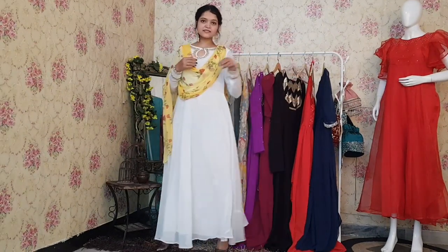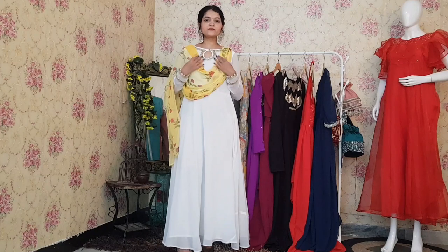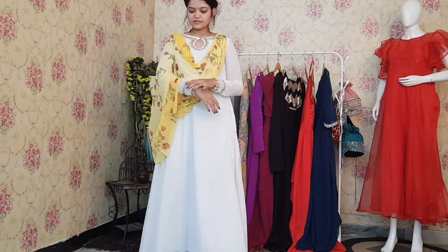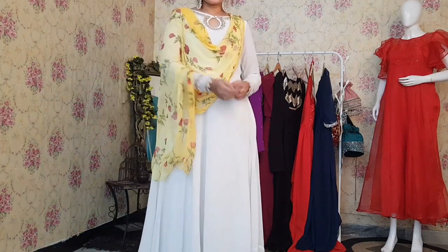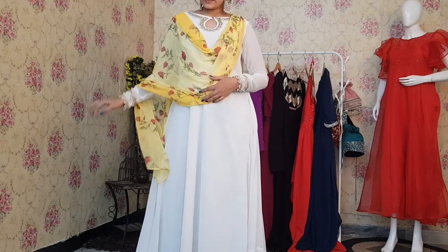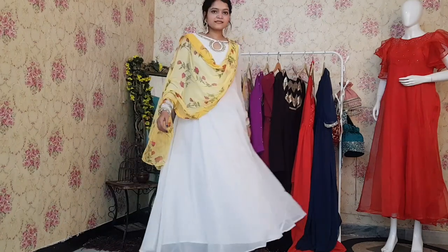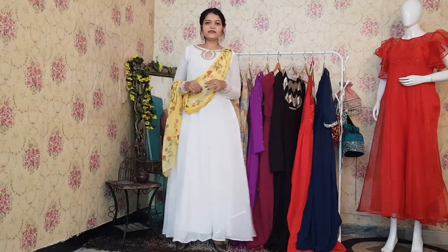This is our next Anarkali. This one is in white multicolor. It has a very nice lace with white beads and golden work. We also have a very nice neckline pattern. And this one has a very pretty flair. Overall, this is a beautiful Anarkali.